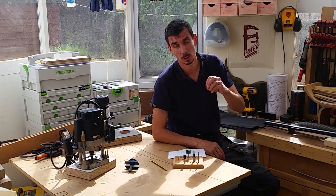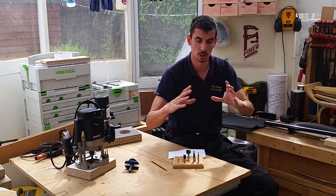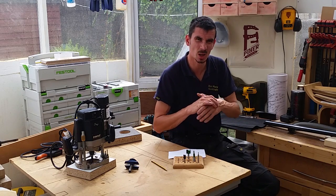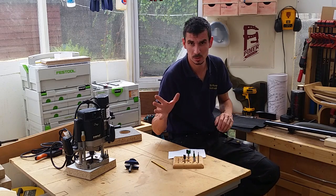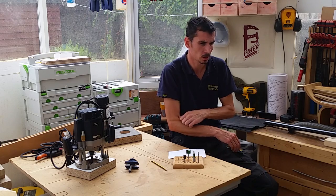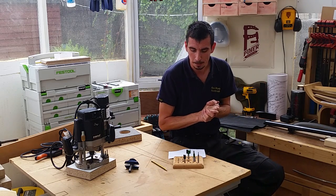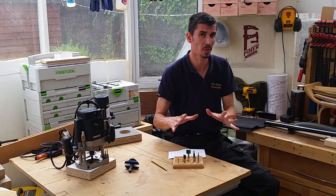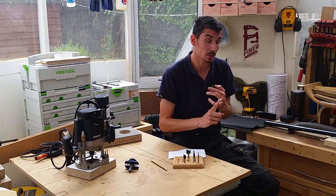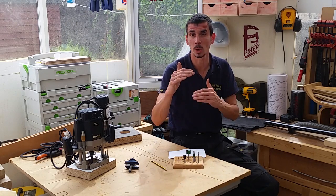So it really boils down to depth of cut in terms of the limitations. Just because you've got a big half inch shank bit doesn't mean you can hog out loads of material. There isn't really a definitive guide to depth of cut out there. As a rule of thumb, your depth of cut will be limited to whichever is smaller: the shank diameter or the diameter of the actual cutting head. You won't want to plunge or take cuts deeper than that smaller dimension.